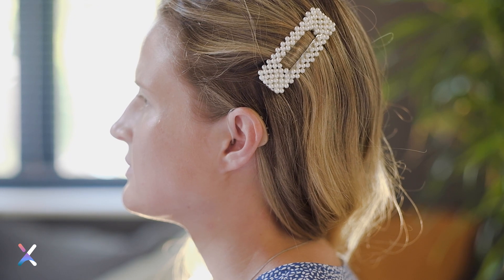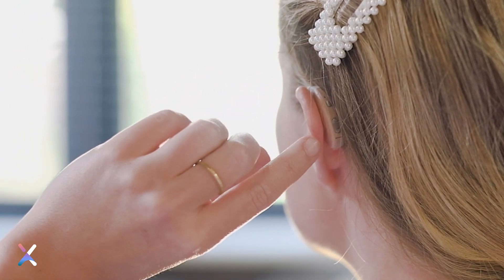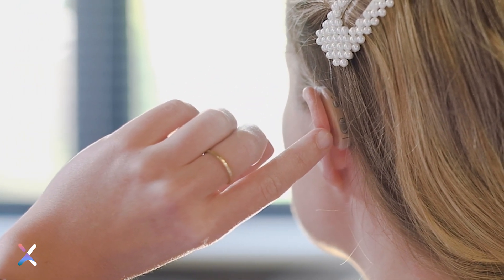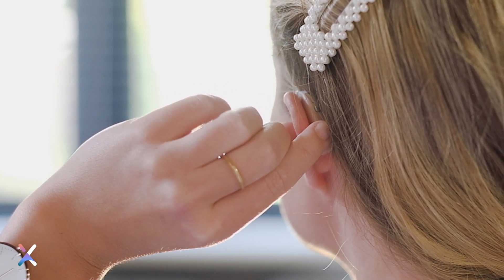Your hearing aid has a long button with an indentation and two points. This is the volume control. Pushing the button upwards will make sounds louder. Pushing the button downwards will make sounds softer.